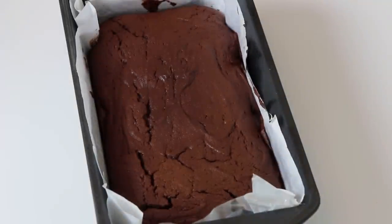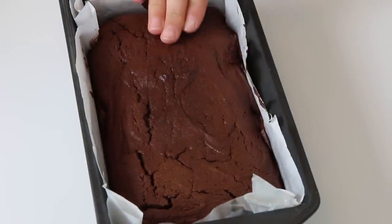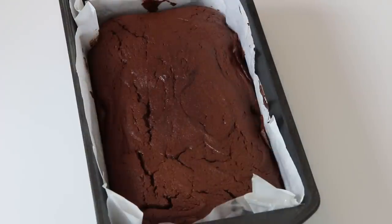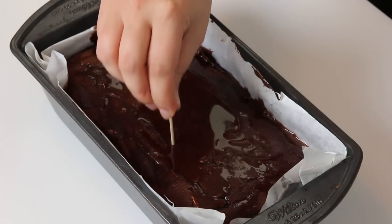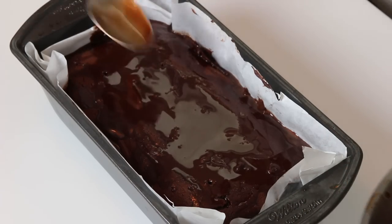Our cake is ready! When you touch the surface in the middle of the cake, it should feel firm and springy to the touch — but not hard! Pour the syrup on the cake. You can make holes with a toothpick so that the syrup gets all inside the cake.